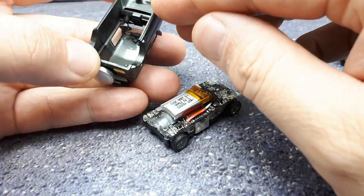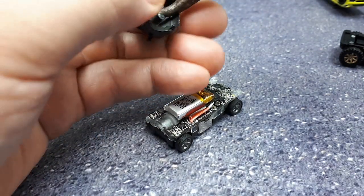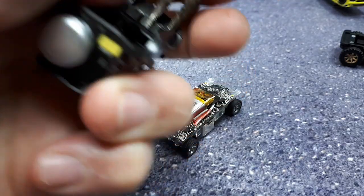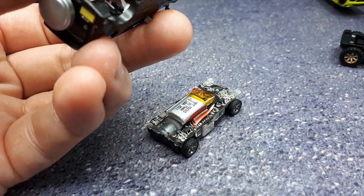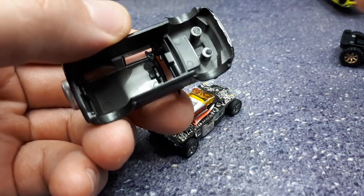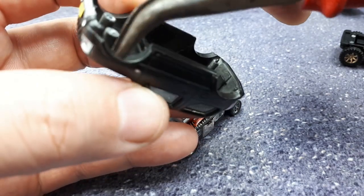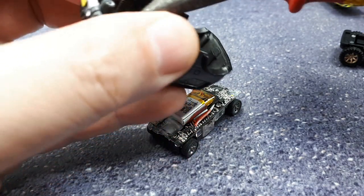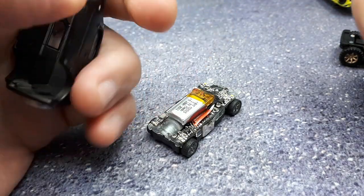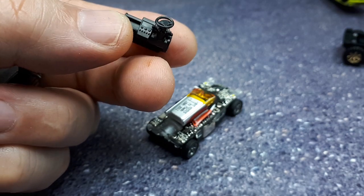I grabbed some pliers to try to snap the dashboard out — it's pretty hard in there. I'm worried it might take the windshield off with it and I don't want to crack the windshield. That shininess looks like super glue. It appears to be pinned in, and actually glued and pinned. I managed to snap that piece off. It's actually a pretty nice dashboard.